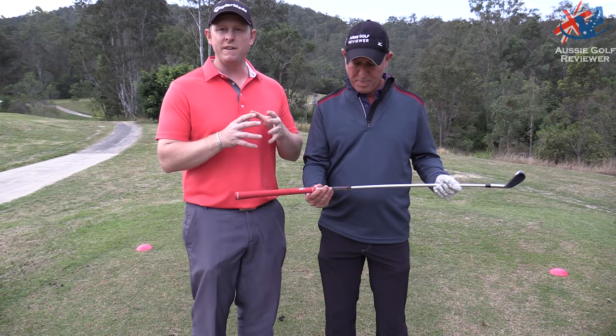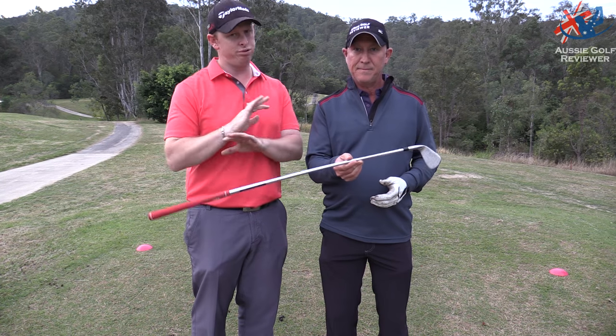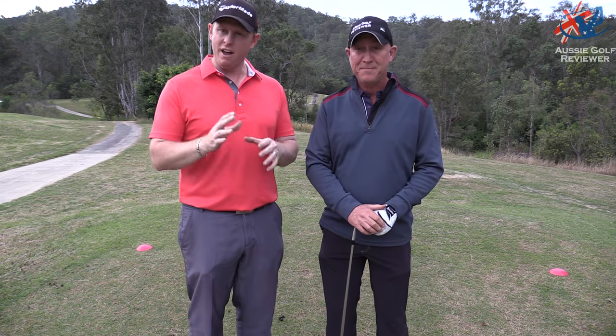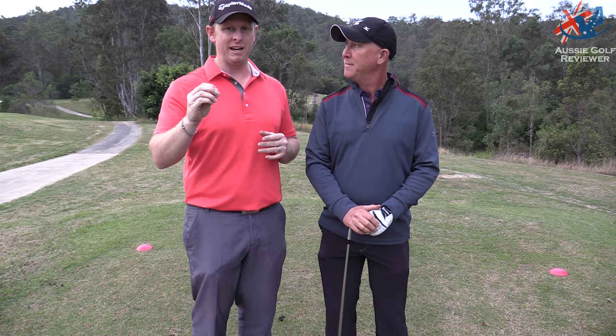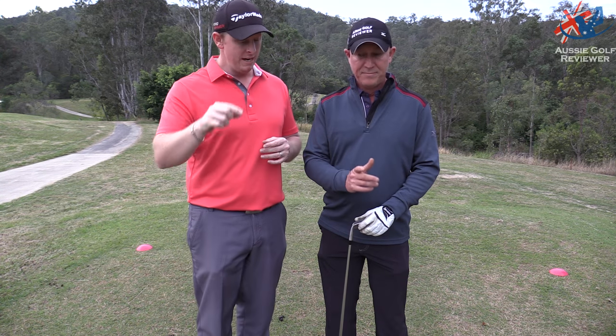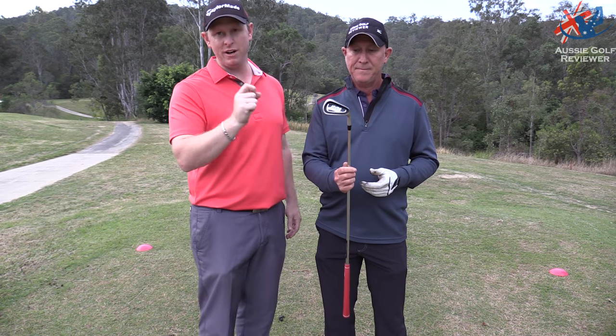Here we are on the seventh hole at Coralbone Valley Golf Club, which has just reopened — what a track, just sensational. The conditions aren't perfect but it's bloody good and it's only going to get better. So if you're in the area, or even if you're not, get out here. Coralbone Valley Golf Club — Jason Day, Adam Scott, Steven Bowditch — a lot of great guys have played here.